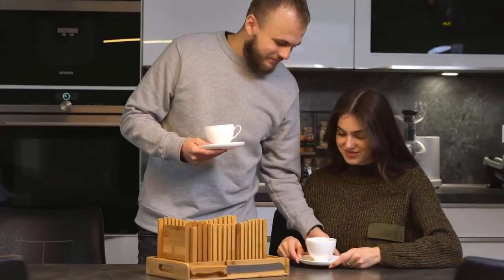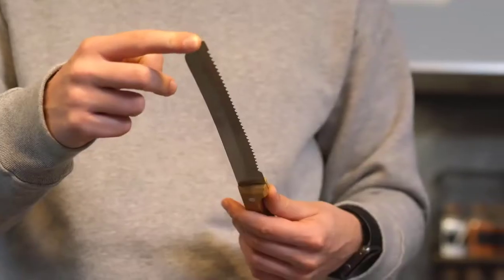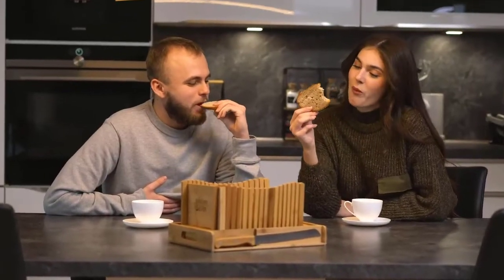It is a tool you can use if you're a frequent bread baker or even if you bake it once in a blue moon. These bad boys make it easy for you to get even slices of your favorite bread, and you can keep them to cut bread that you get from outside as well.